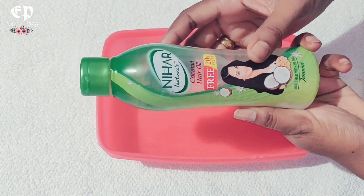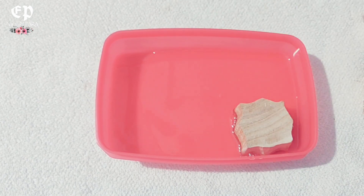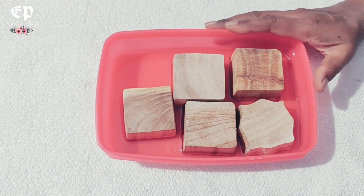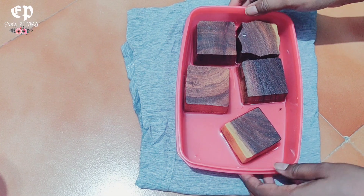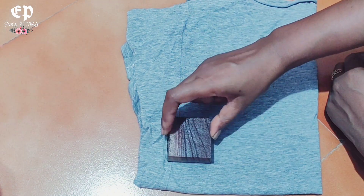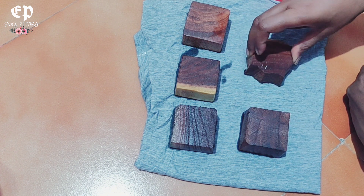Here I have used Nihar hair oil. We will soak the wooden blocks in it overnight. After 24 hours, we will remove them and use cotton fabric — we will keep the fabric like a t-shirt and soak up the excess oil, so that when we apply it, the excess oil does not bleed out.